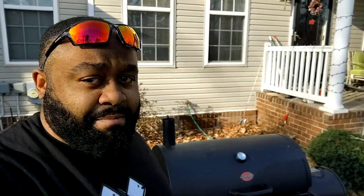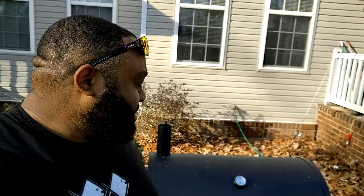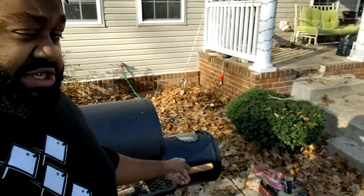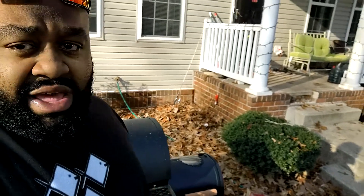Good morning and Merry Christmas! It is about that time to go ahead and get that bird smoked. Right now I'm just trying to get the smoker up to temperature. I'm going to start at 300, then back it down to 250. Right now I got some apple wood and cherry wood in the smoke box, and I also got some of the same wood soaking in a bucket because that's going to give us our smoke.